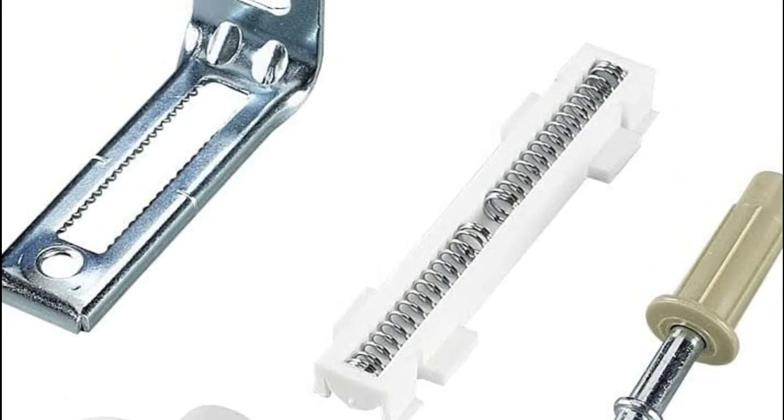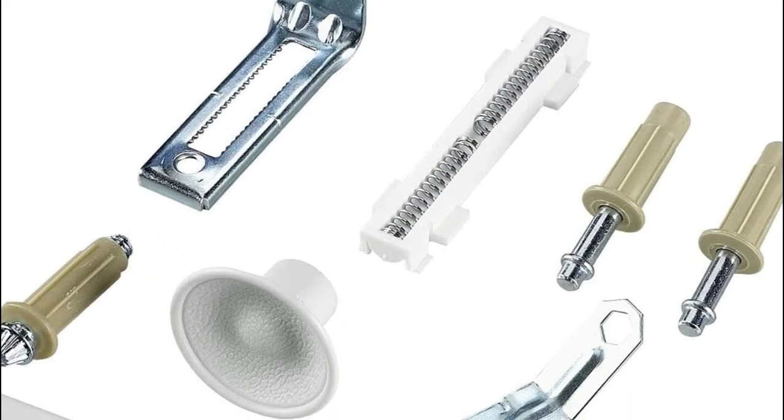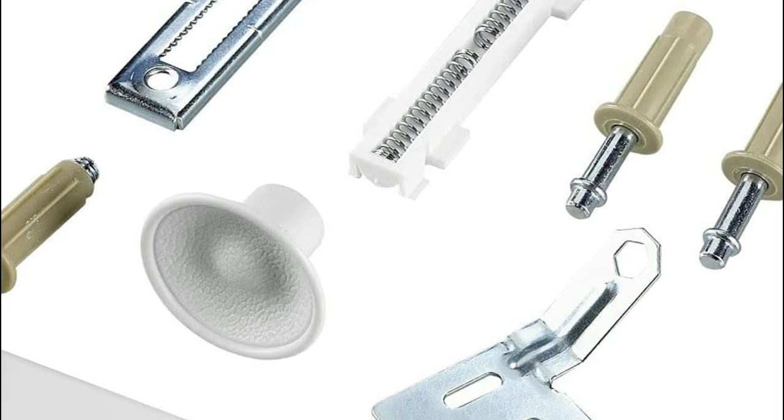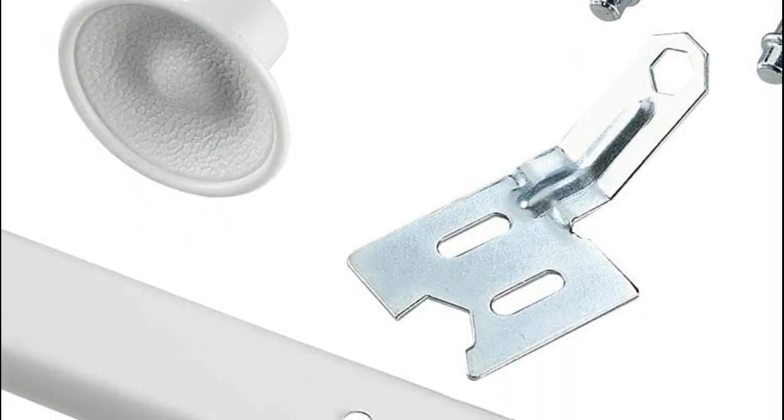Designed for a single wood door with a thickness of 1 inch (25.4 mm) to 1-3/8 inch (34.9 mm). Load capacity: maximum 30 lbs.